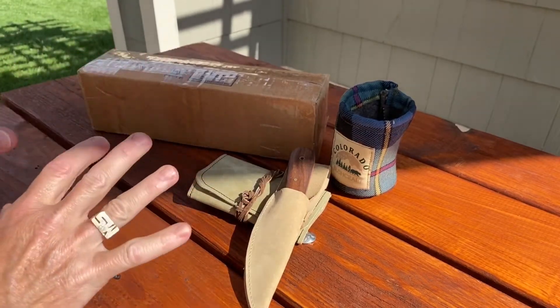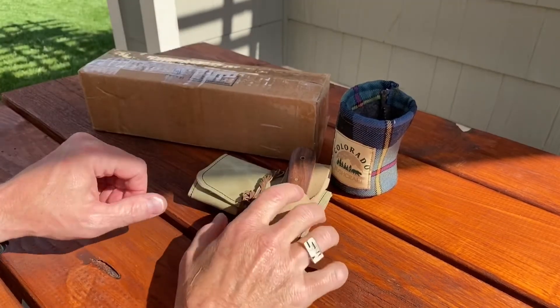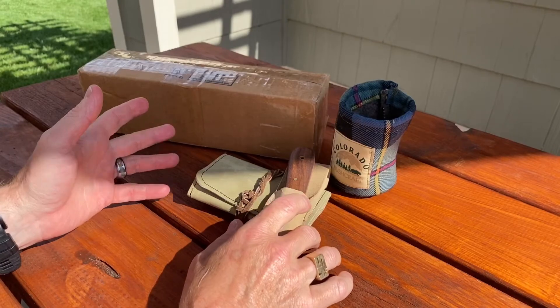I have no idea what kind, but I have a suspicion of what's in there. I wanted to make sure it was cold, because why not do a review at the same time?